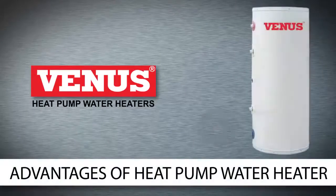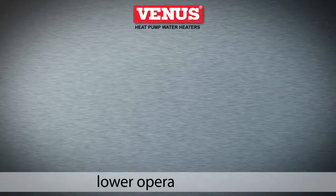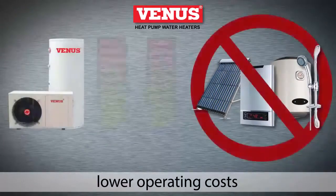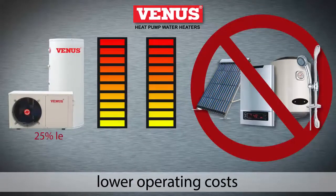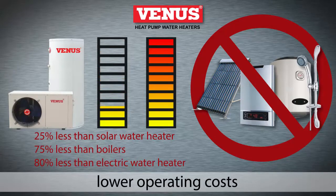Let's see how this process translates into more savings. The heat pump water heater has much lower operating costs than alternative heating systems — 25% lower than a solar water heater, 75% lower than a boiler, and 80% less than an electric water heater.